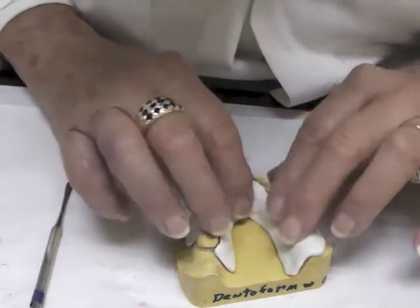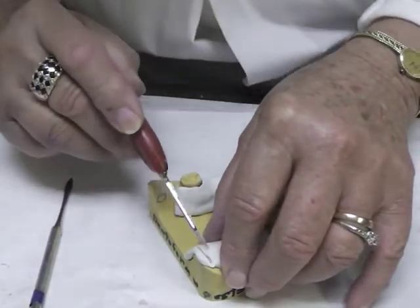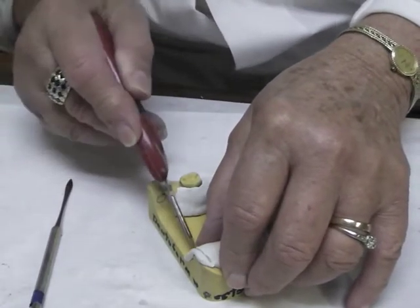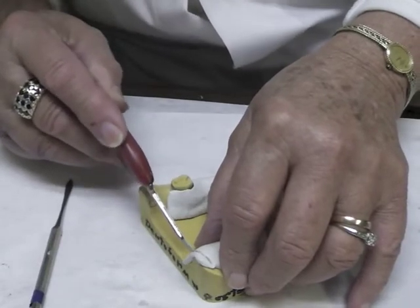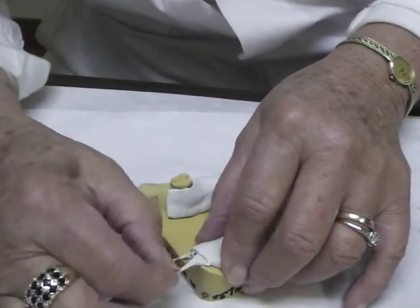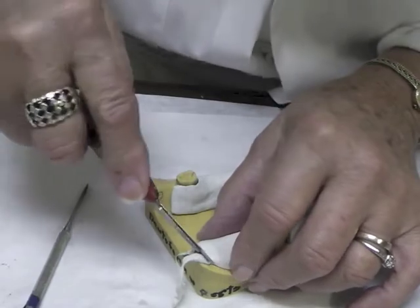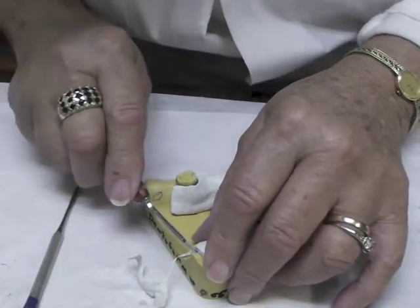Heat that flange, put it in there and get it very warm. You can use a Bard Parker blade to trim this edge, but the material has to be soft and you have to get that blade all the way through to the cast — otherwise it will string, as you can see. You have to get it all the way through so it cuts cleanly.